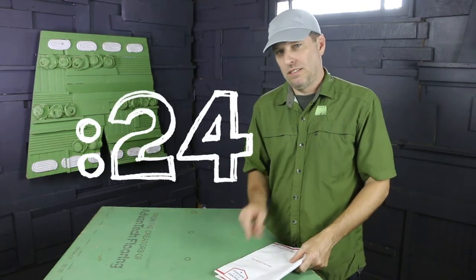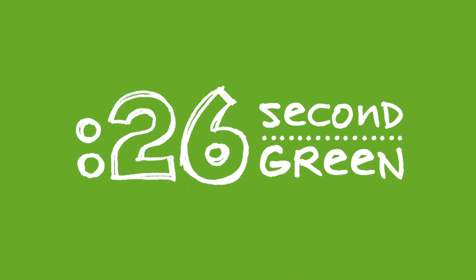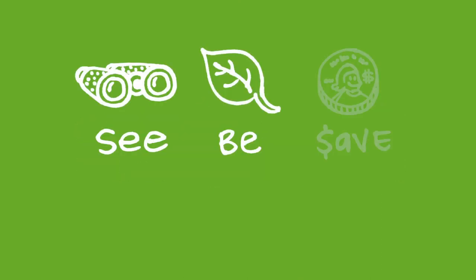26 second green — you got time for this. Our mission at Green Shorts is to help you see green so you can be green and save a little green.